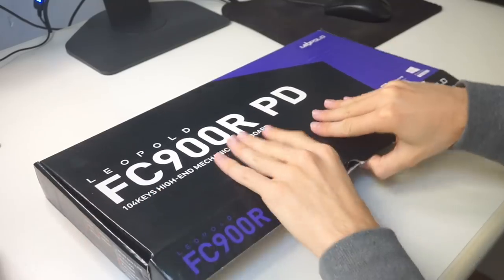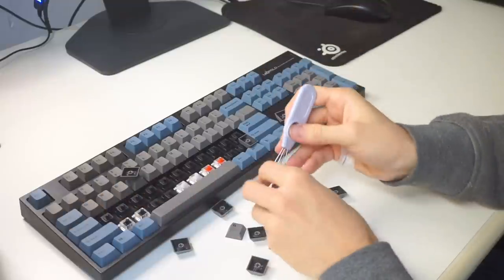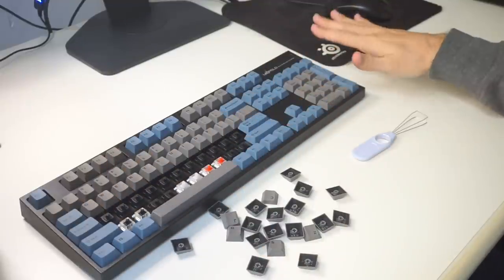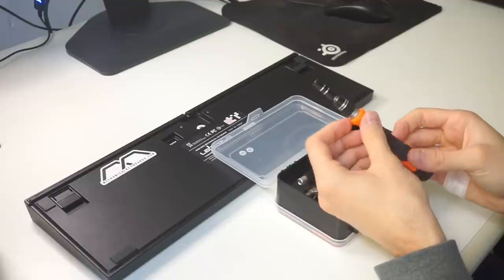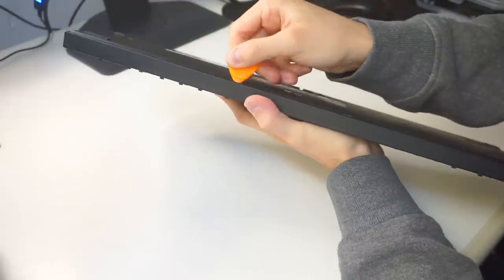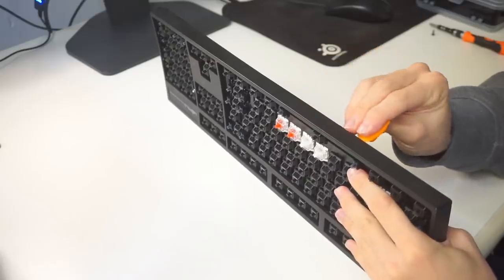I'm gonna start with the Leopold FC-900R. This is a full-size keyboard featuring Cherry MX Black switches. I'm gonna take the keycaps out — this normally takes a while, but check out this magic trick. This actually took me hours to edit, please like and subscribe. The Leopold has no screws on the front side, just one in the back, and beware that taking this out means voiding your warranty. Everything else is held together by plastic clips, meaning all I have to do is snap them out using a credit card or a little plastic tool.